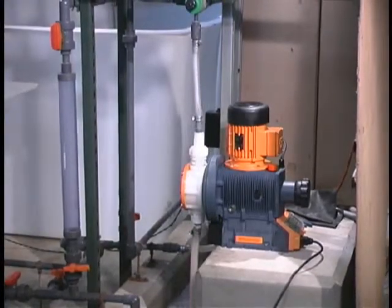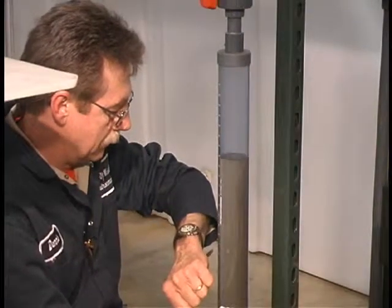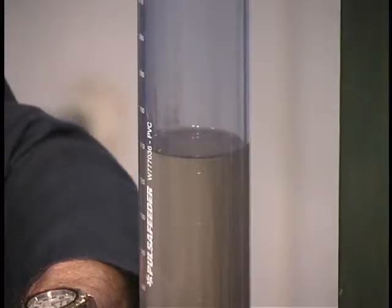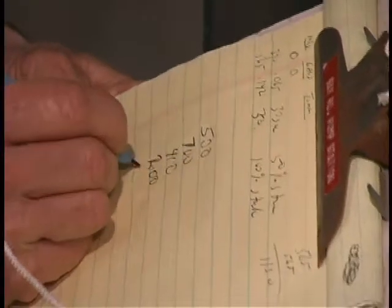How do you know your metering pump is pumping? Like many, you probably use a calibration column to verify that the metering pump is giving you the flow you desire. Calibration columns make monitoring and verifying the flow on most metering pumps an unfriendly process.